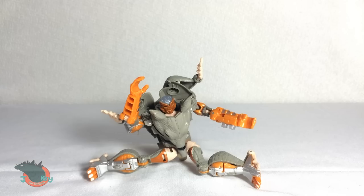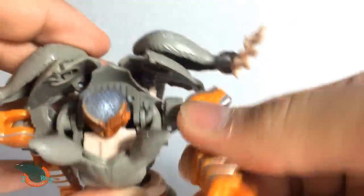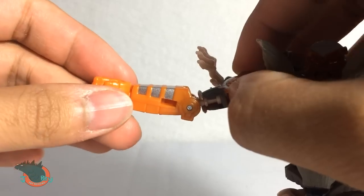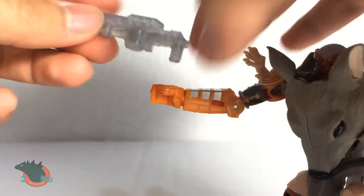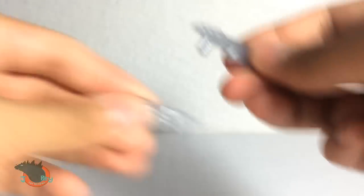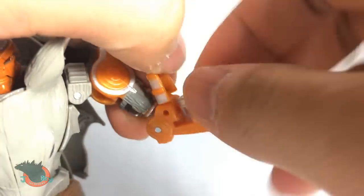But the rest of his poseability is pretty good. The head can rotate 360 degrees. The shoulders are technically on ball joints but they act more like a swivel — move in and out, swivel here. A tiny bend at the elbow and sadly no wrist articulation. He can hold his gun of course, and the gun can split into two — and holy crap, that blew my mind.